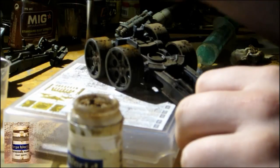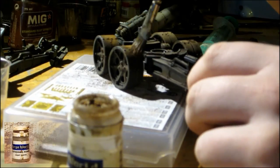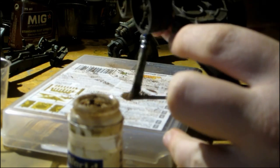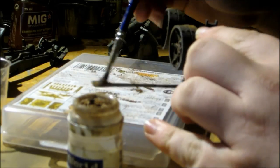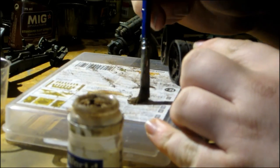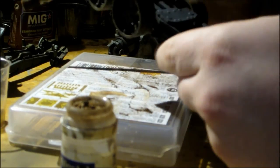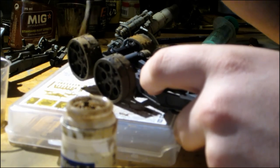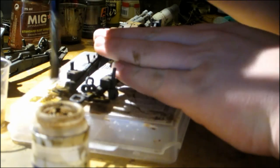Then use a clean dry brush to apply weathering powder on the wheels and every part of the model which touches the ground. You can use pigment fixer, purity seal, or simply water to fix the pigments on the model. But the best result you'll get with pigment fixer.